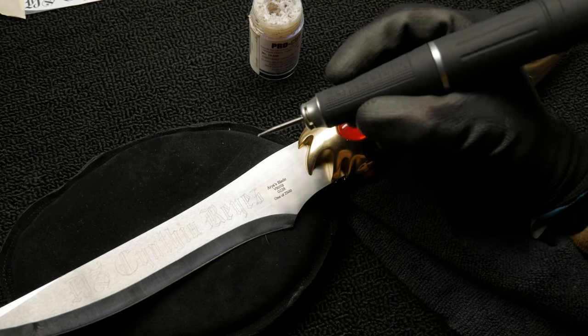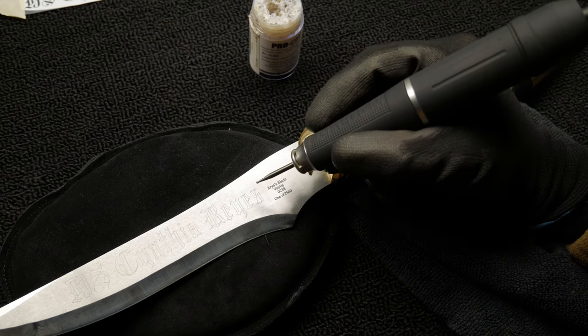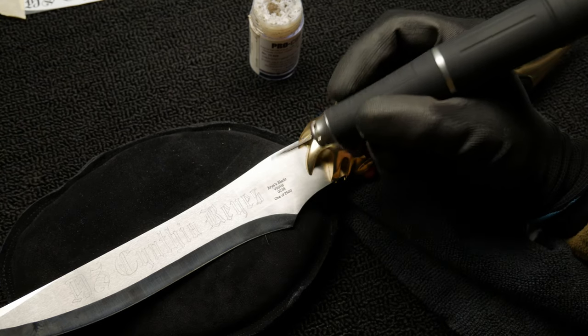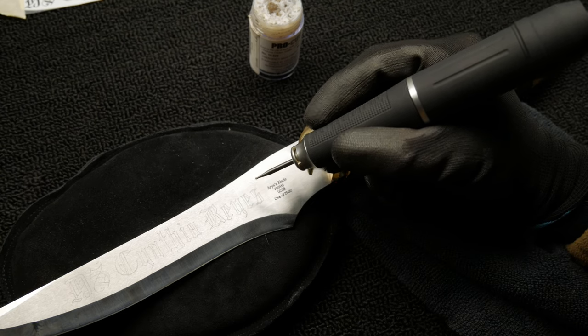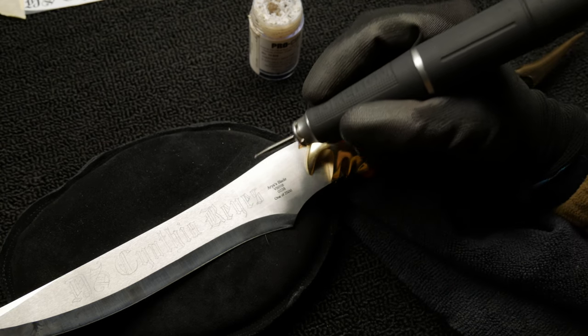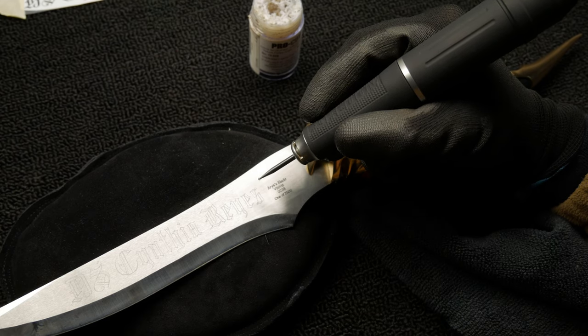I should mention that you don't want to go deep right away. You want to trace your whole design lightly first, and then once you create some kind of scratch or groove, you can confidently go over all those lines and make them a little bit deeper as you go.